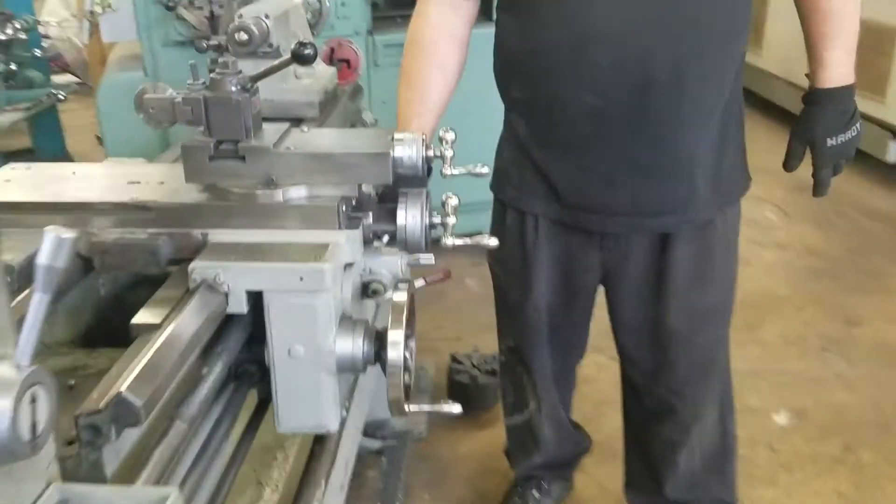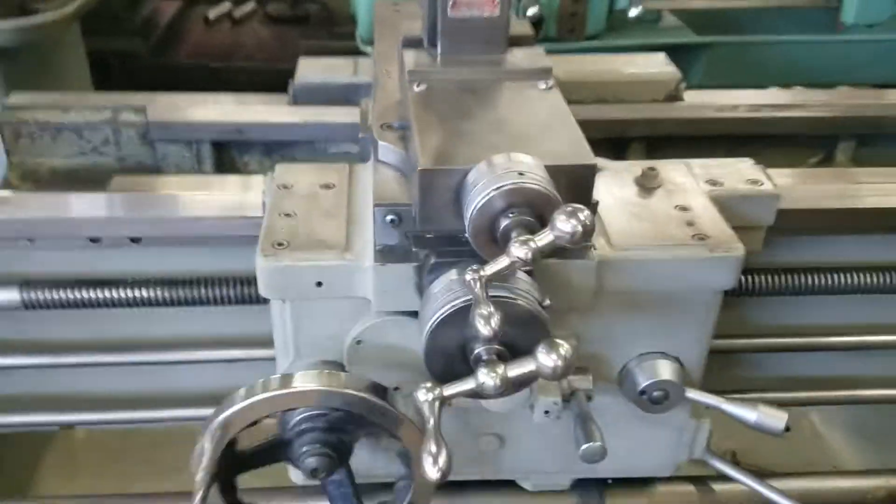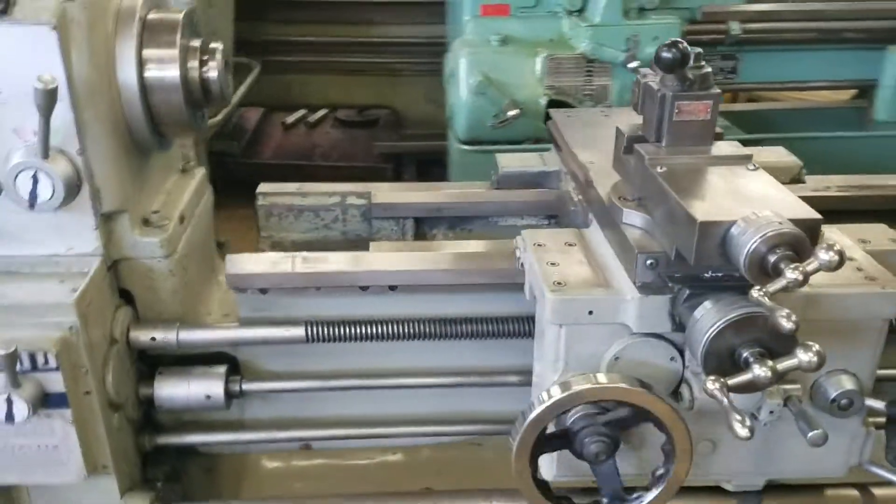Let's try a thread. We've got threading on, and now we're threading. Very good. And it has a multiple stop for the carriage.